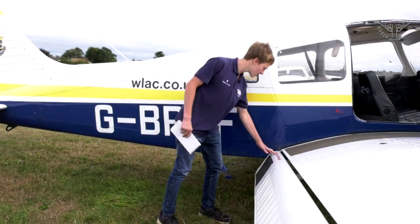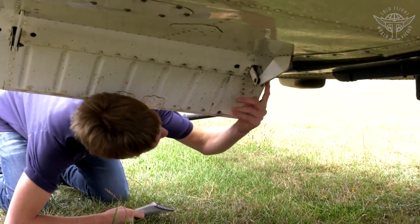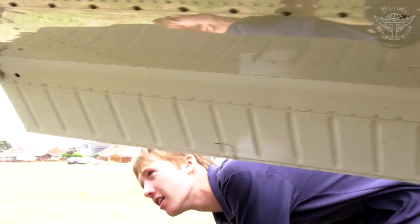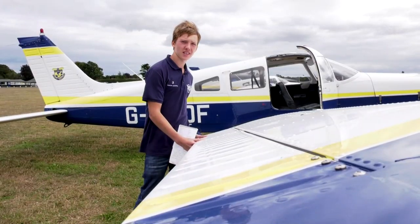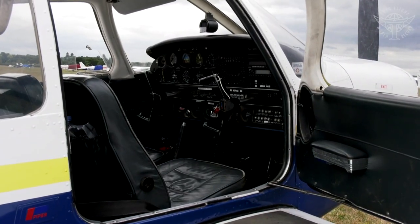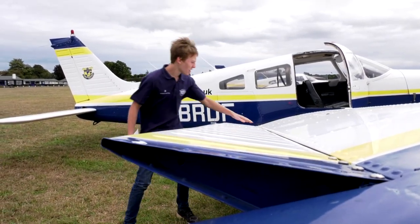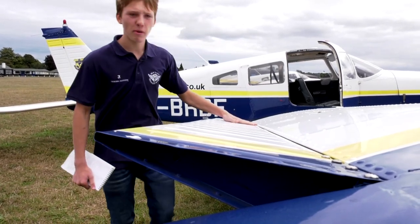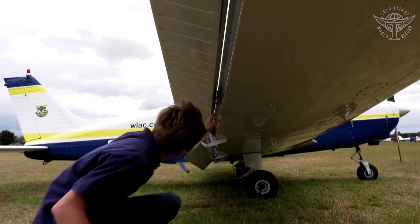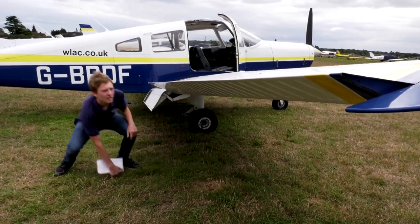Now check the right flap — confirm it has a pin with a split pin. Going along the flap and aileron attachment points: check for bolts here, here, and here on both sides. For the aileron, move it up and down, look inside the cockpit to see the control surfaces moving with it, and confirm the opposite aileron moves in correspondence. Check the bolt counts: four bolts, five bolts, four bolts underneath, then four bolts, five bolts, and four bolts on the other side. All good.